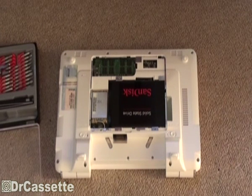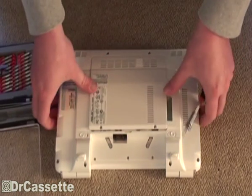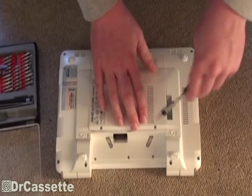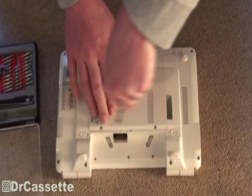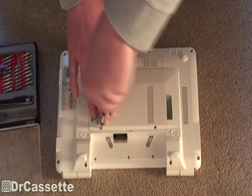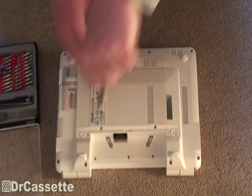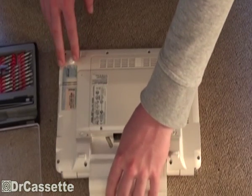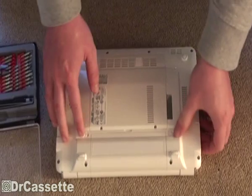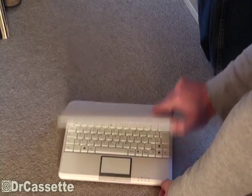Since we haven't changed anything else, we can just put that door on again. Clips in place. One screw and the second screw. And that's it pretty much. Now we can put our battery back in place and see if the whole thing is still going to power up. And there it is — we got the fully charged battery back in its place.